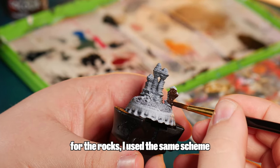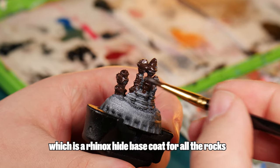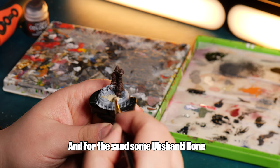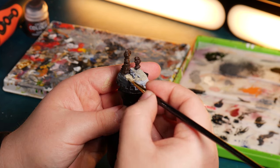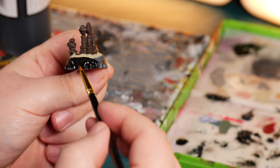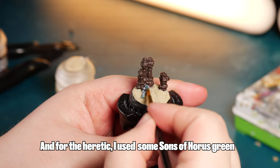For the rocks, I'll use the same scheme from my Kroot diorama, which is a Rhinox Hide base coat for all of the rocks. And for the sand, some Upshanti Bone. And a cheeky base coat of black for the rim. And for the heretic, I used some Sons of Horus green.